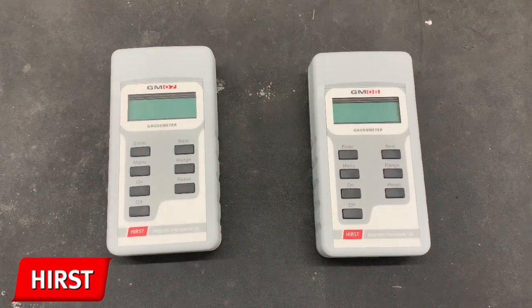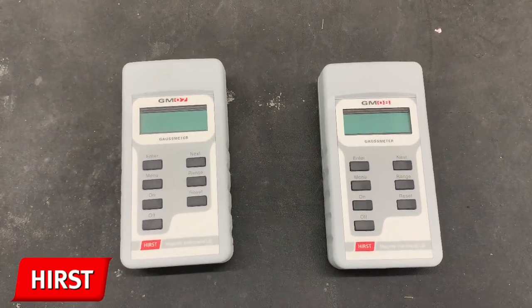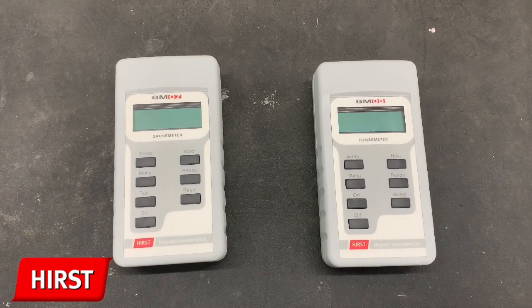Hi there. In this video I'm going to be discussing the basic functionality of the GMO7 and GMO8 Gauss meters from HERS magnetic instruments.